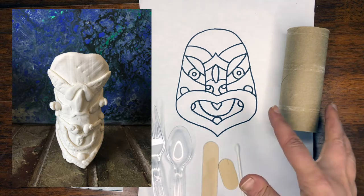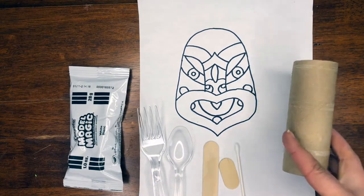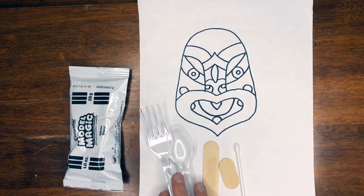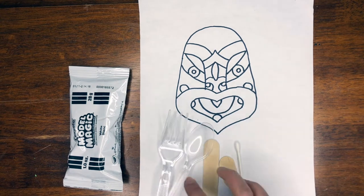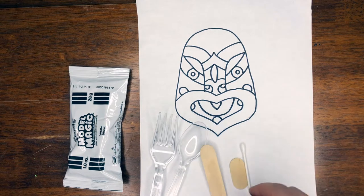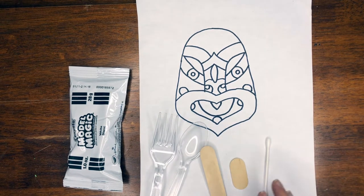For this project we're going to be using a toilet paper tube or any kind of cylinder, where we can wrap our clay around, and then any kind of tools to make marks into the clay — so a fork, a spoon, a piece of wood, or even a Q-tip. Anything like this will work, whatever you have in your house.